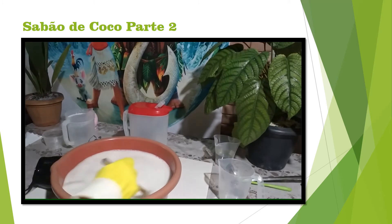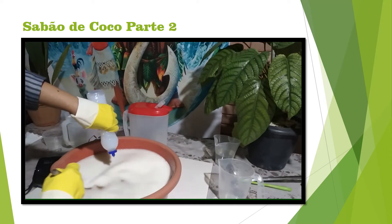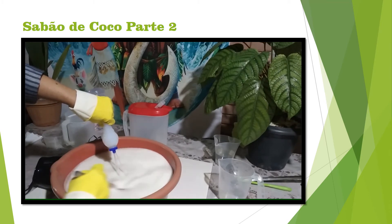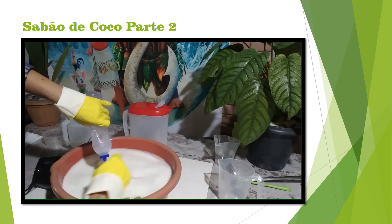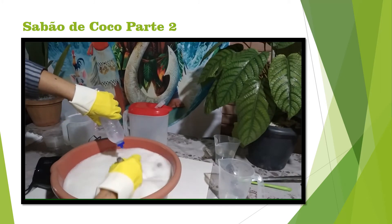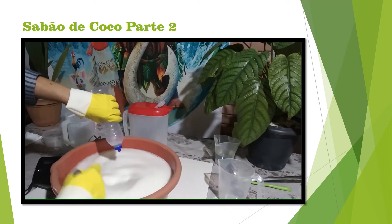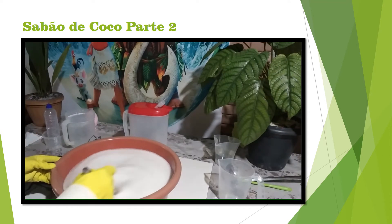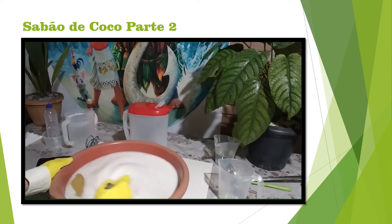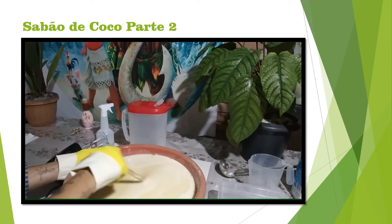I'm going to add the detergent now. The detergent is optional — if you don't want to put detergent, you can skip it. I've been at it for 30 minutes with the detergent.